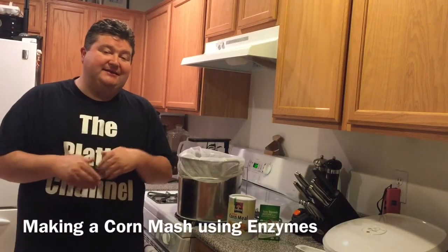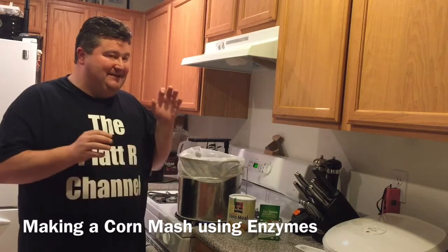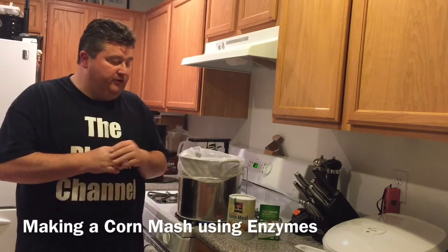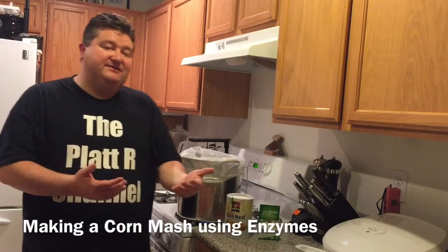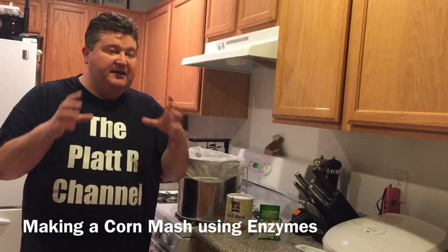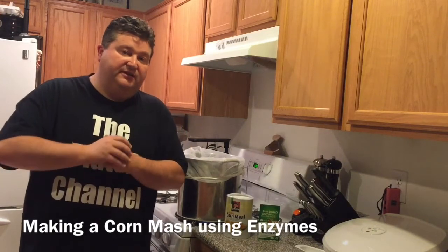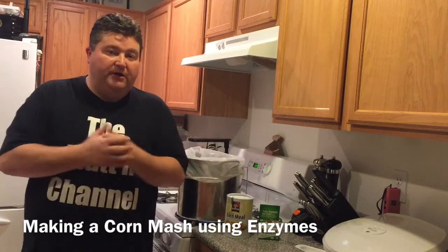Hey YouTubers, it's Platt and today we're continuing on our corn mash series. In today's video we're going to go over how to make corn mash using an enzyme.